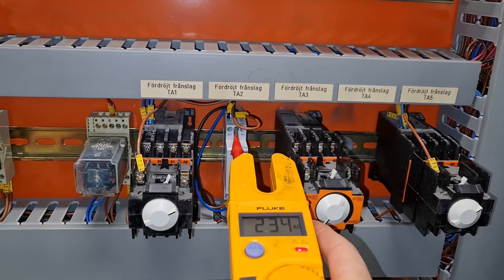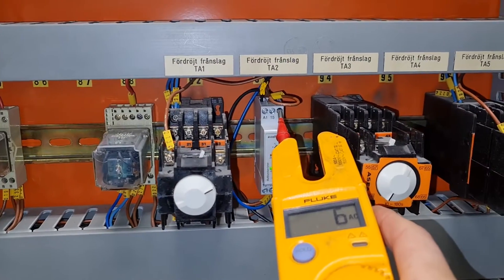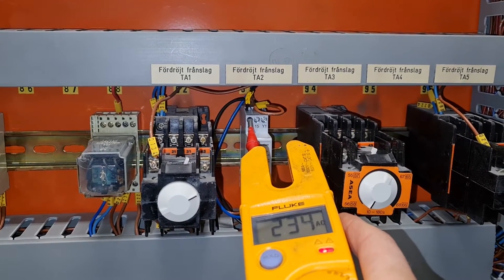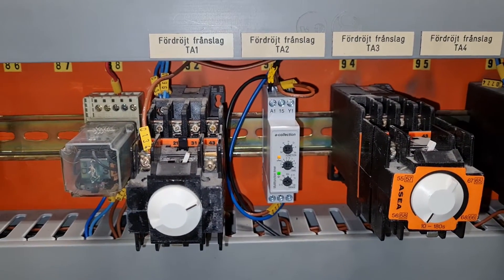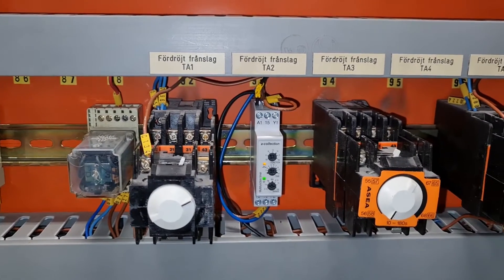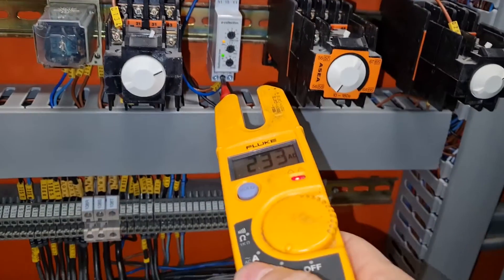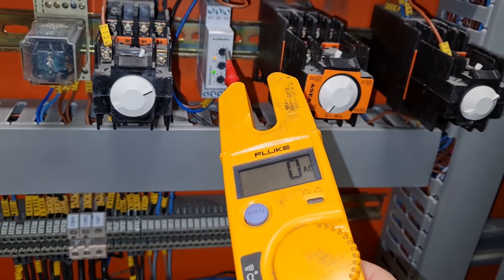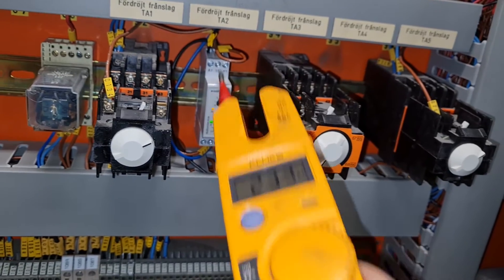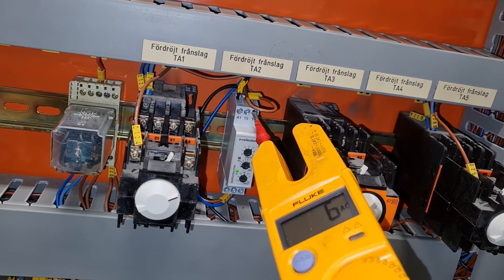And this is still 230, this is zero — so now it's zero — and this one is still 230. So we have it active. Turn it off, it starts flashing, and we still have voltage going through it. It's the DR function here. So here we have 230 going through all the way, and the Y signal has fallen, so no more 230 here.